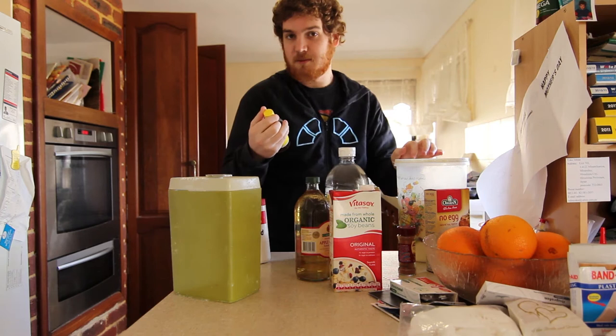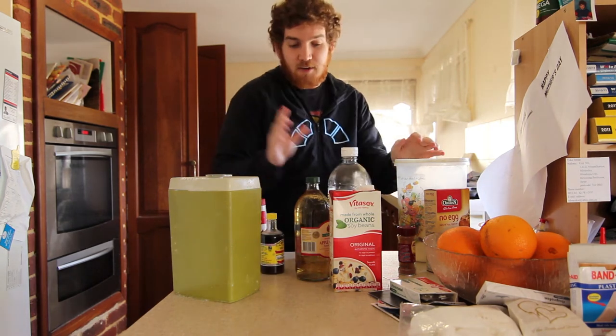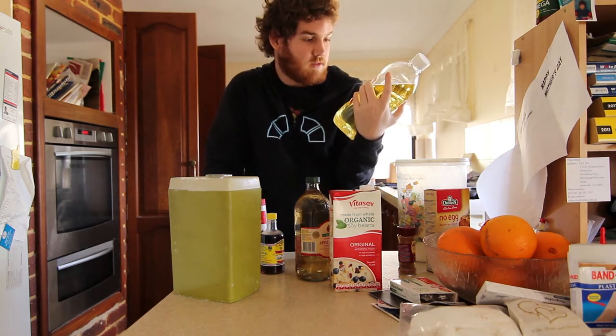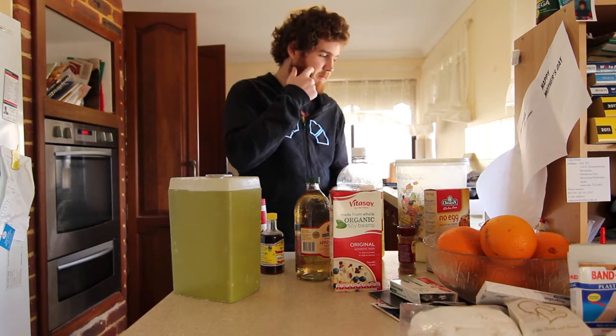Apple cider vinegar, half a teaspoon of pure vanilla — now this is vanilla essence but that's basically the same thing. I don't have shortening but I have canola oil which is basically the same thing. Let's cook, let's hope it doesn't go bad.